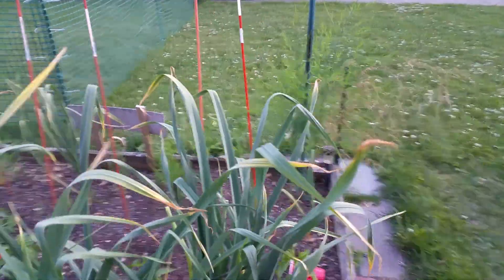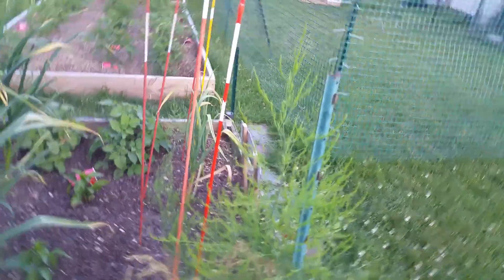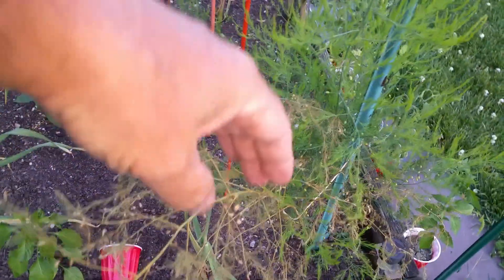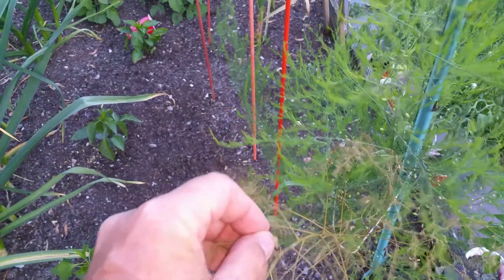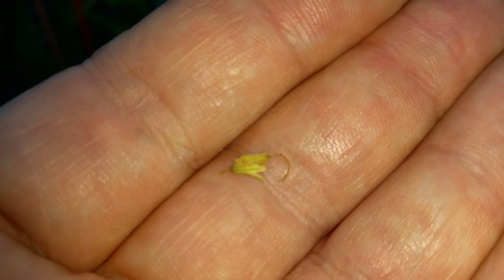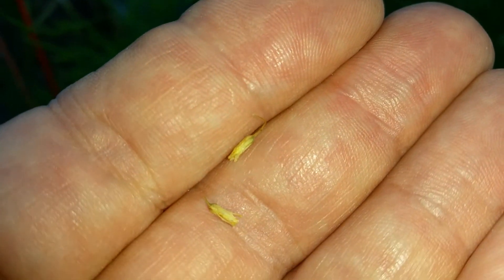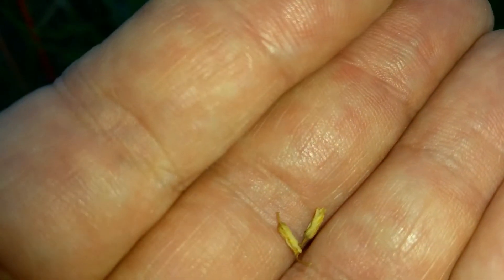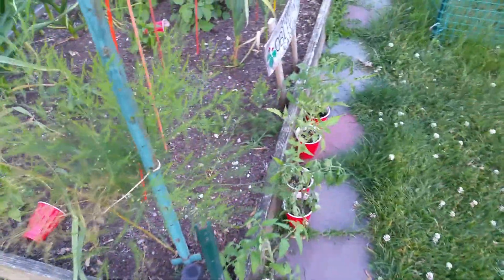Maybe a dozen tops, or maybe ten more scapes. And then I have these over here, and I'm thinking these are going to be asparagus seeds. I don't know — I guess that's the flower. I don't know whether they produce a seed or not. Maybe if somebody knows, you can leave a comment. If they do, I should probably be taking them off, unless they just drop.